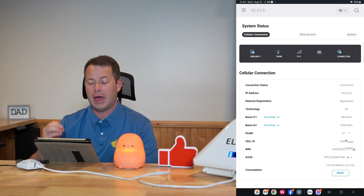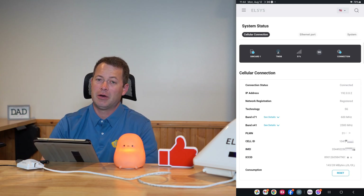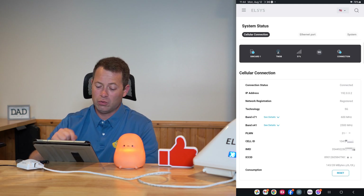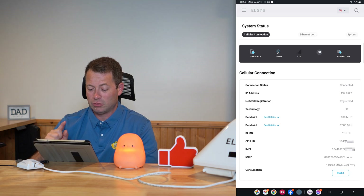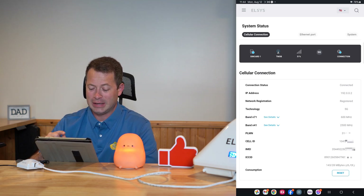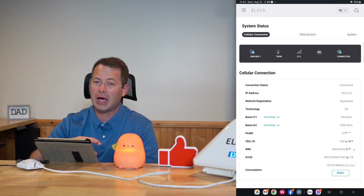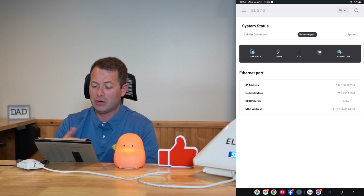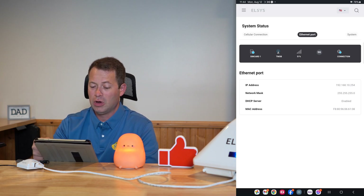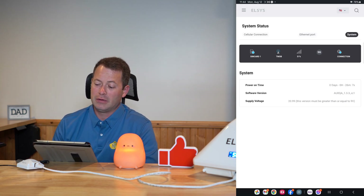Below the signal metrics they have the cell ID, which identifies the specific tower cell. Each tower has different cells, and you can actually look that up. You also see your IMEI and ICC ID, which are both essentially serial numbers of the device. At the top you can switch between cellular connection and ethernet port tabs. The ethernet port tab shows that the DHCP server is enabled and the MAC address being used.